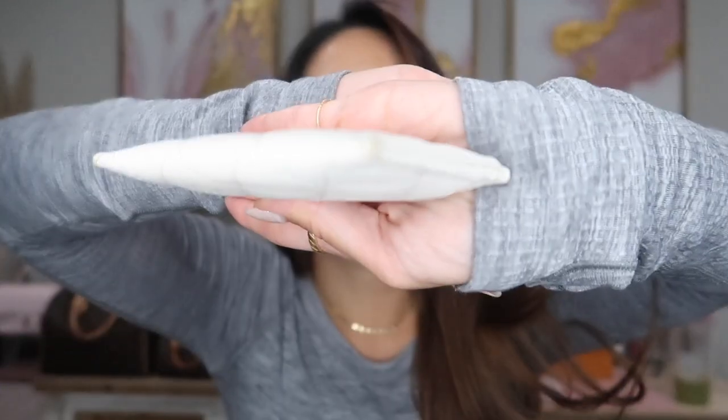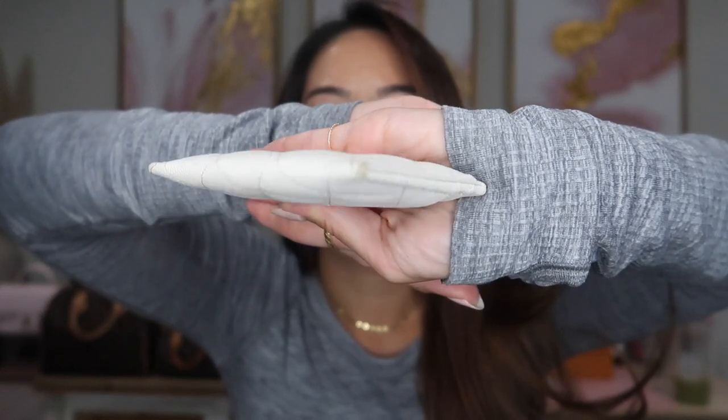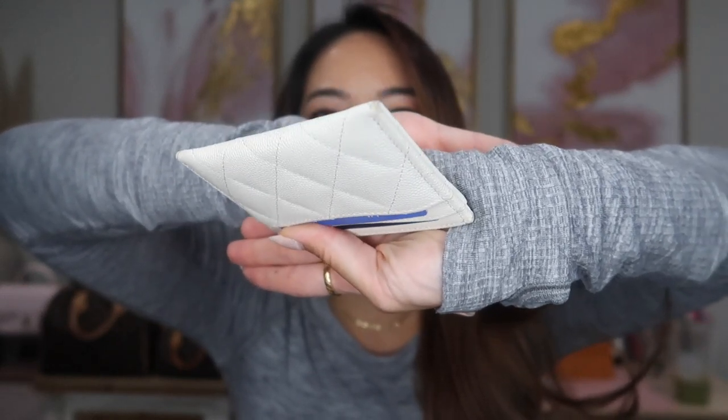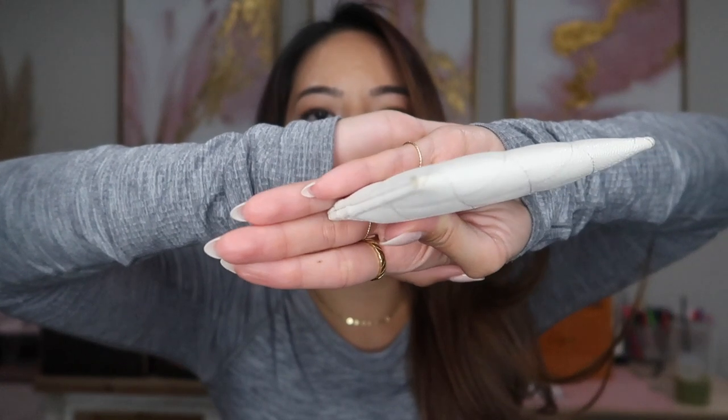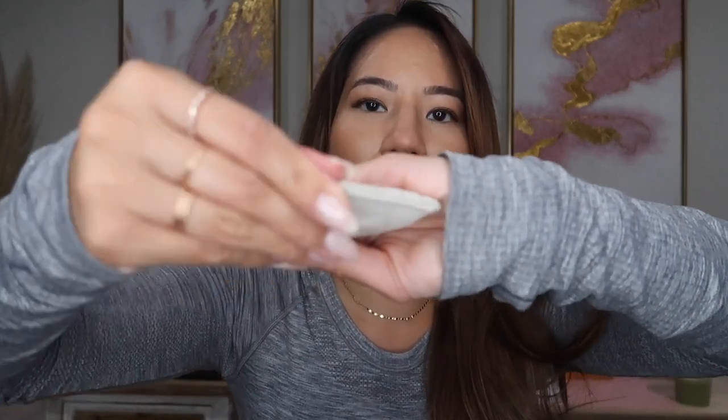But after a month, I took this out to take a look at it. And to my surprise guys, you see the corners — these are the bottom corners. After a month, it could have happened sooner, I just probably didn't see it, but the leather on the corners completely just scraped off. I have never, ever had a card holder where the piece of leather just completely came off. And I feel like I just noticed it because it's white — you can tell.